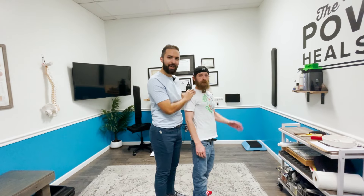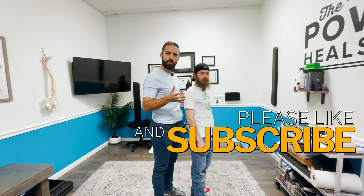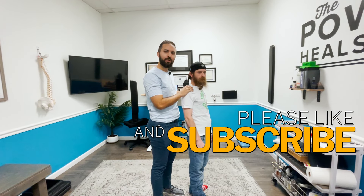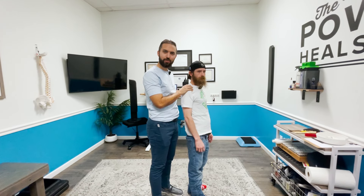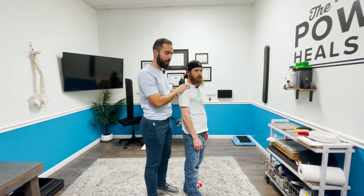This is Will, one of the practitioner's patients. Will has had a lot of neurological issues going on for a really long time, and the practitioner is slowly tackling all the underlying reasons. Today the focus will be strictly on structural work, though other categories are being addressed as well.